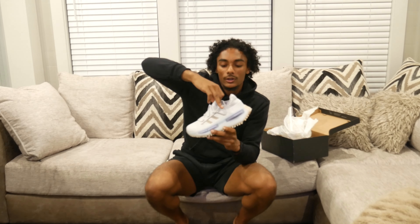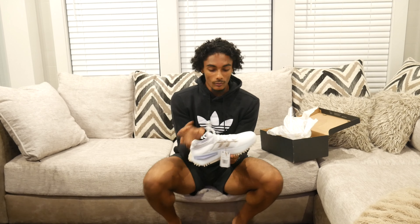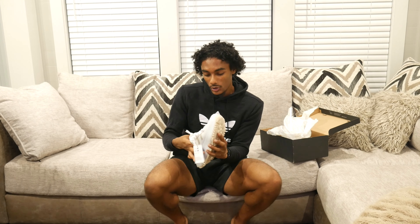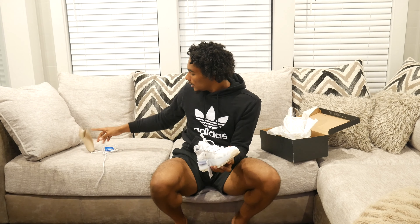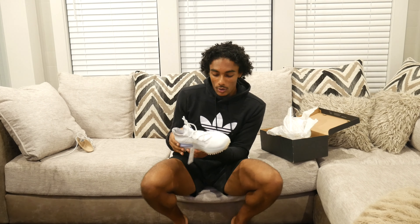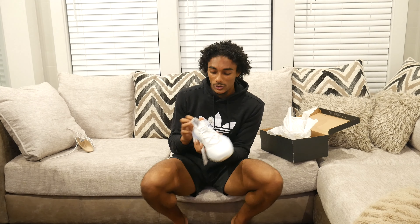These are pretty dog, smooth as hell. First impression — they look clean as hell. They got the beige sole with all white, and they gave me a couple pairs of laces. It's got a little purple, little lavender, little rubber outsole midsole however you want to say it.